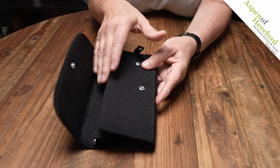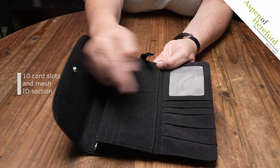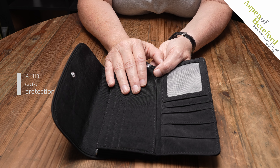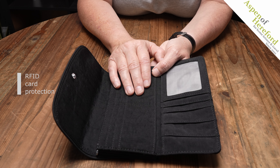If we open this up and have a look inside we'll find one, two, three, four card slots here and a further six over here, giving you a total of ten. The purse is RFID protected, so that helps stop scanning of your cards when you're out and about.